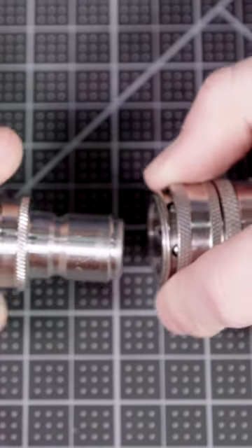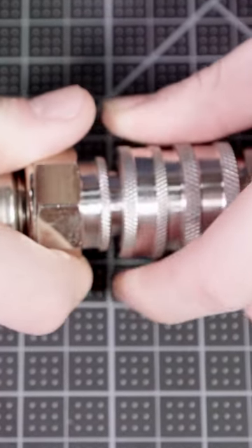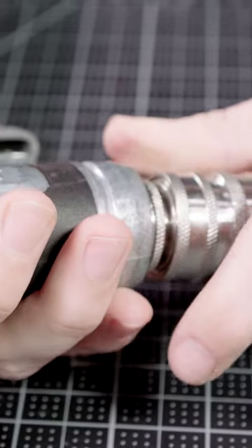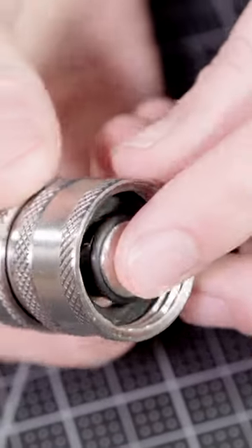The couplers have six locking balls and a firm collar to fully engage with the stainless garden hose plug. These fittings are offered in multiple variations of plug, coupler, and coupler with check valve.